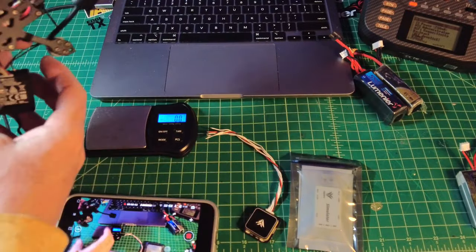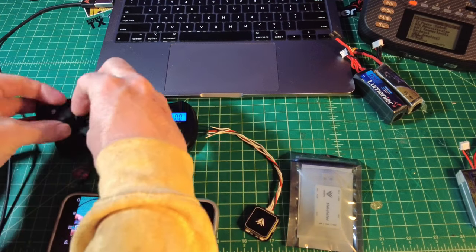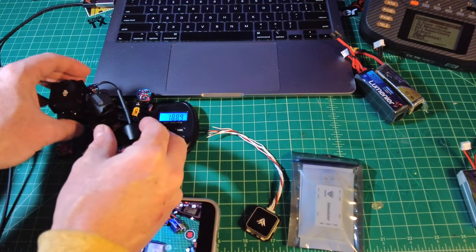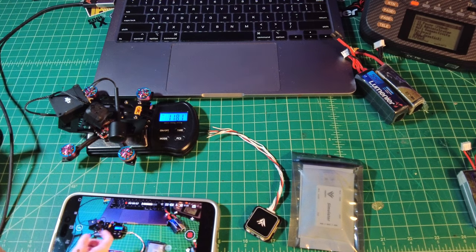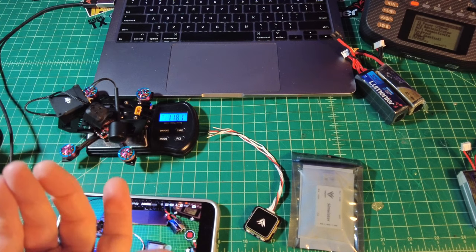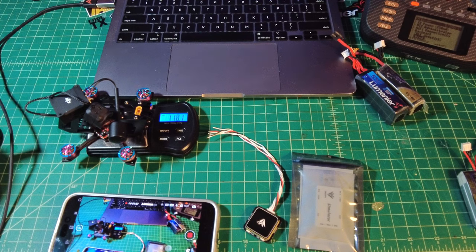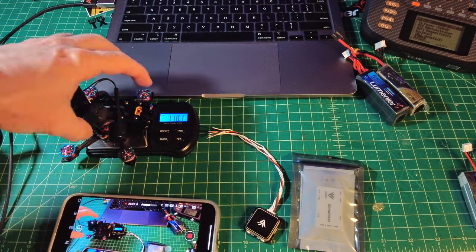Let's just put it on the scale — 118.1 grams without the props. With the battery, you're still going to be way under 250 grams. They suggest this 4S 380, so you're probably going to be somewhere around the 150 gram mark. That's actually pretty good for something so small, and it's insane to run 4S on a 2-inch quad. I've done it in the past and it feels like a five inch. You have to try it.